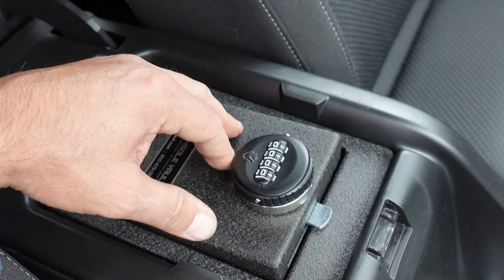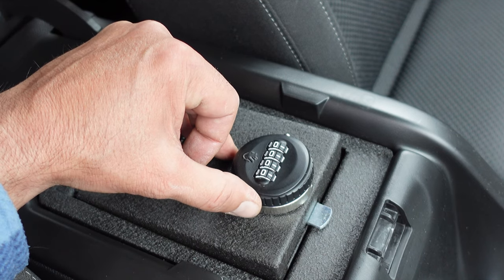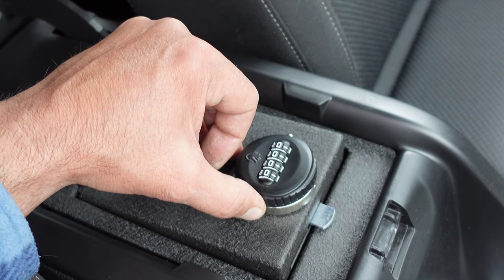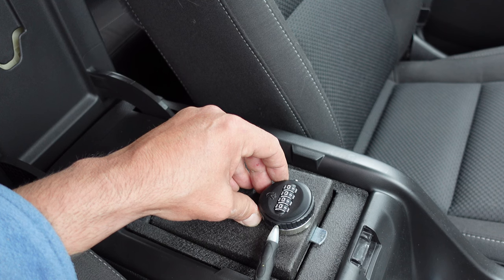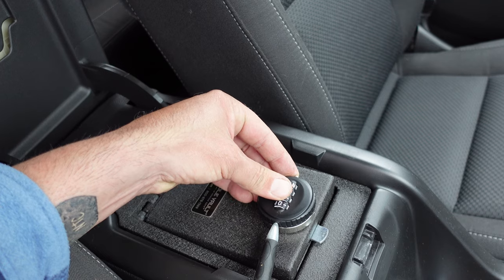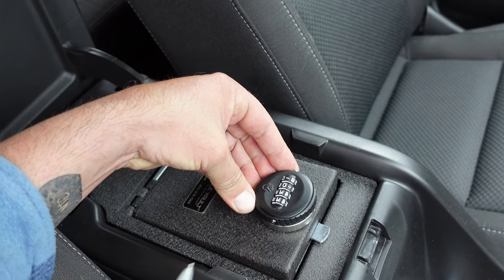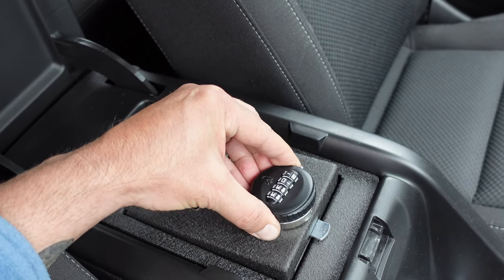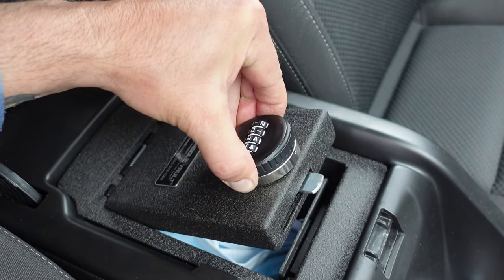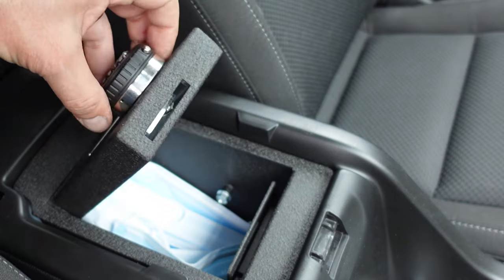Now from here what I want to do is set the new combination. To the right side of the dialer — the passenger side — there is a button that you can depress with, let's say, a ballpoint pen. Press in that button and now I can go ahead and pick a new code — let's say one, zero, three, three. Let go of that button and now that would be the new code: one, zero, three, three. Nice and smooth.